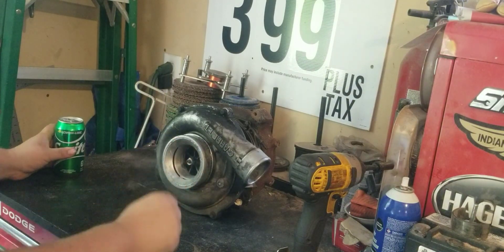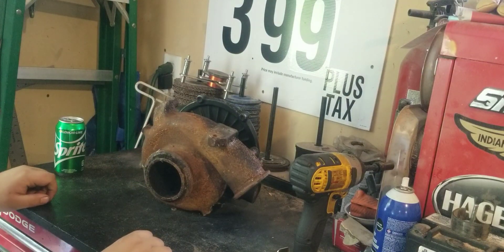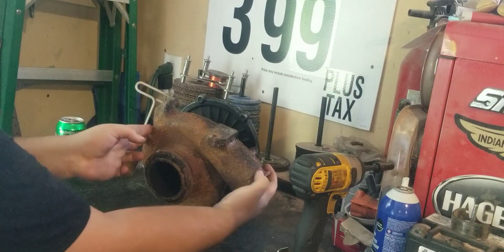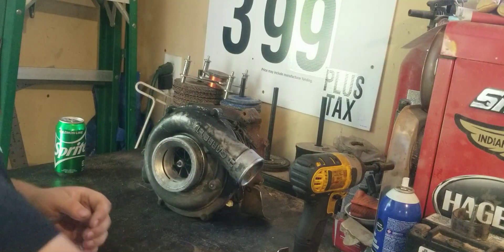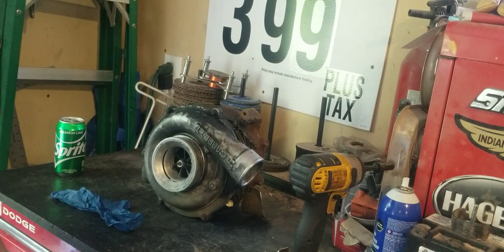This turbo was given to me for free. This is the EGT off of a 6-liter Power Stroke. They replaced the turbo because they thought the turbo was the problem, but what they ended up finding out afterwards is that what they thought was a turbo issue was actually an EGR issue.